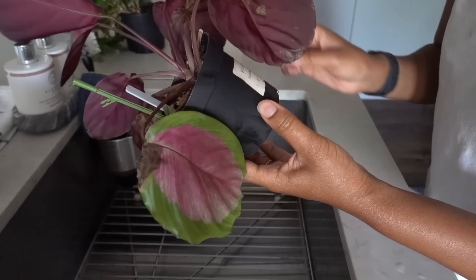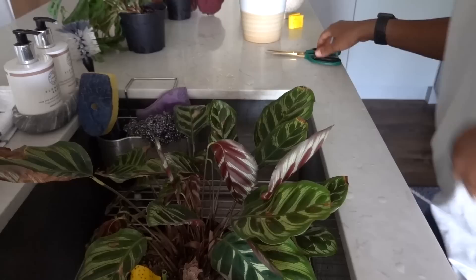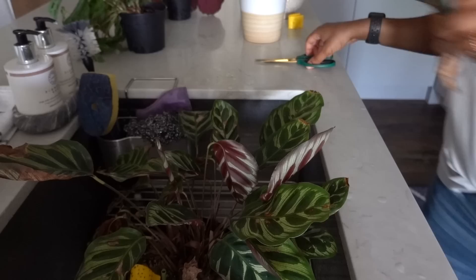When I do my plant care day I sometimes want to give plants a bath in the sink, which involves inspecting them first. If you want to be thorough, inspect the bottom of the leaves as well as the top. This calathea makoyana is looking relatively sad — I think it has a spider mite issue as well. I may end up getting rid of it, but for now I'm just going to treat it, cut off all the dead and dying foliage, and see if I can rescue it.